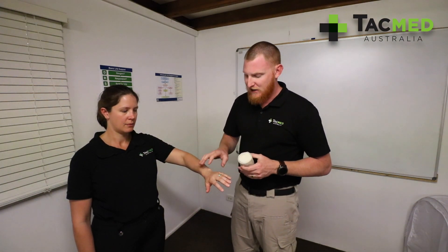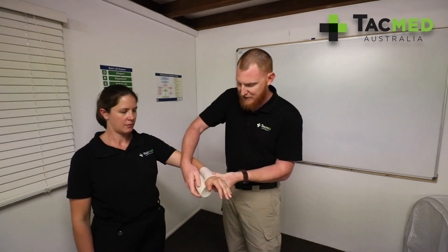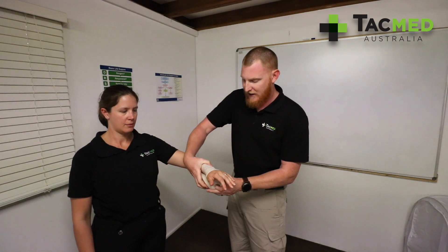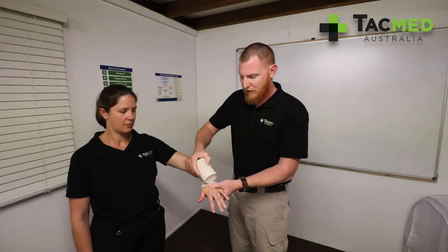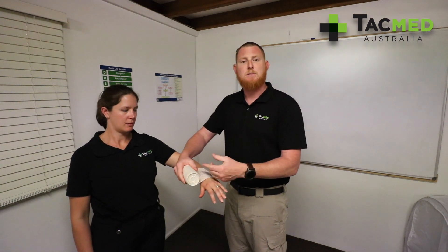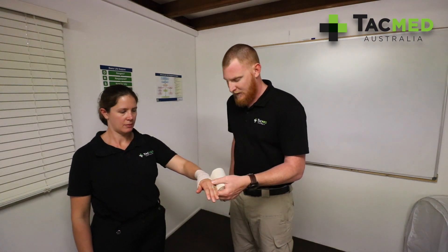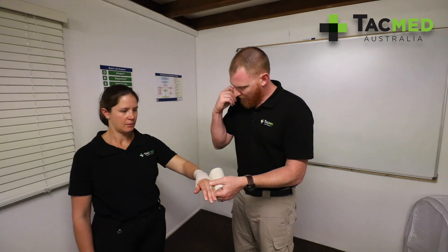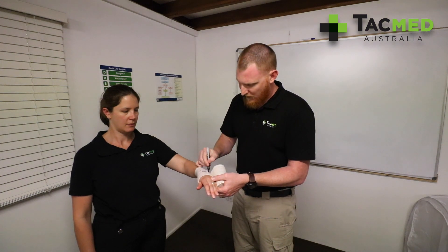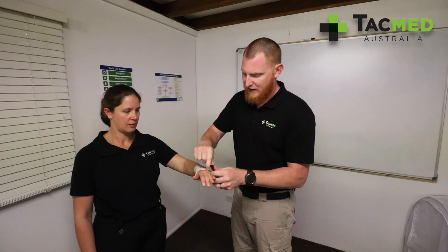The snake's bitten Jen on her wrist, so we're going to get our bandage and just do a couple of wraps directly over that site. We want to tighten that bandage so these rectangles become squares. We don't want to do a tourniquet — we're going to go down that limb and mark where that bite is.